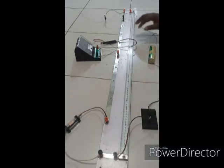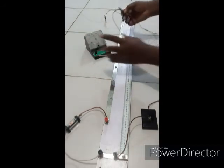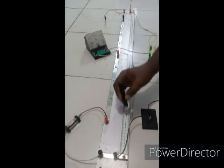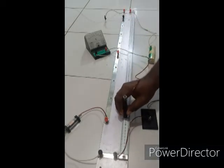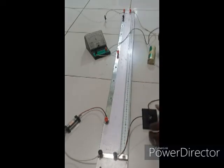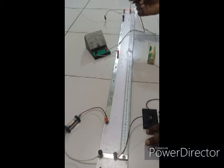I'll confirm the workability of our galvanometer by simply tapping it to the right and then tapping it to the left. You can see there is a deflection in one direction and also a deflection to the other side. I'll now be required to find the balance length on the meter bridge at this given length.